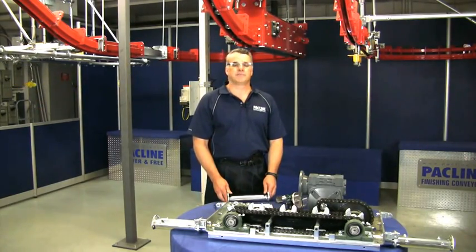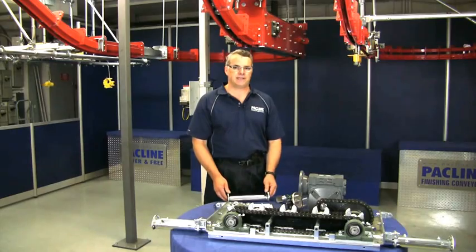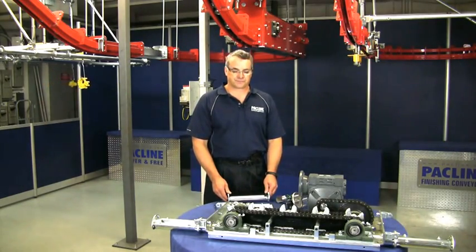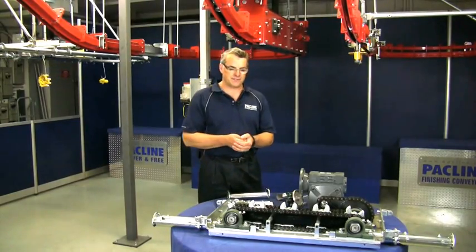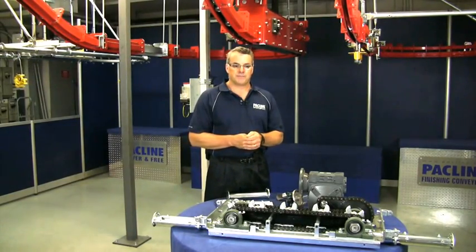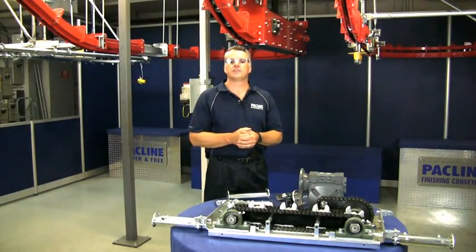Like any other piece of machinery, if not maintained, its life can be shortened. So I want to go through the most important points about this conveyor, but these points are also valid for any other type of overhead conveyor.